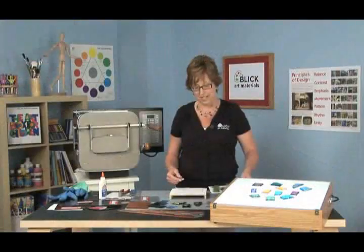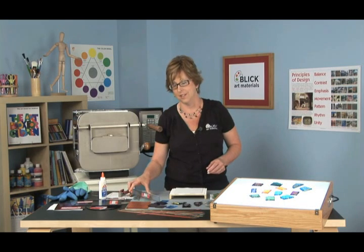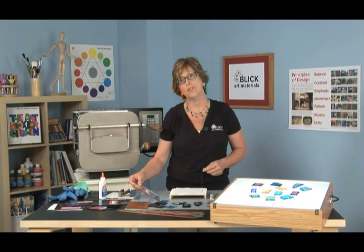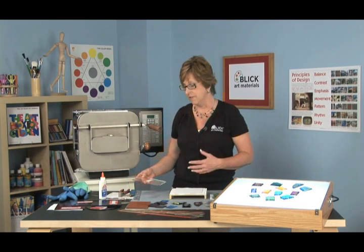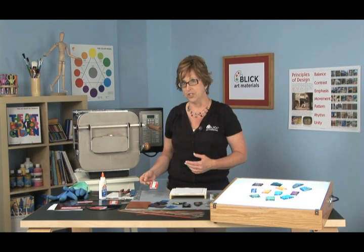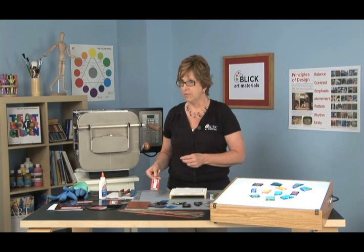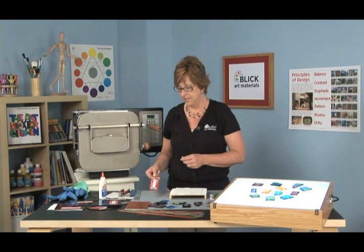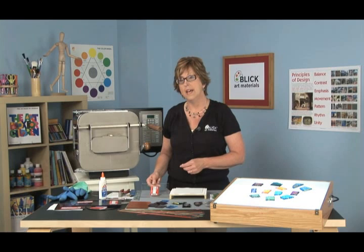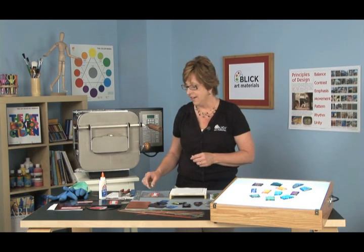The next thing you're going to need is some glass. Not all glass is created equal — every type of glass has a different rate of fusing and melting, known as the coefficient of expansion. If you don't use glass that's compatible with each other, you'll get pretty unexpected results. The glass I'm going to use today has a coefficient of expansion rating, or COE, of 90.